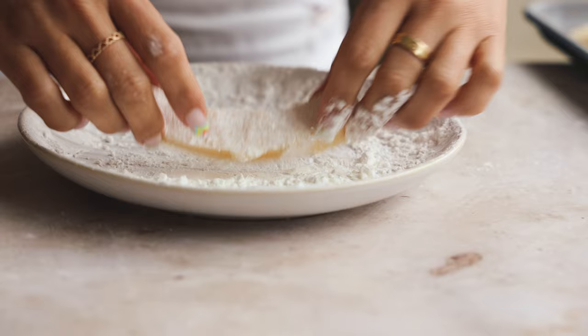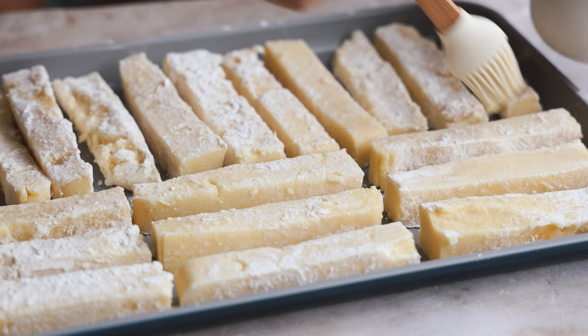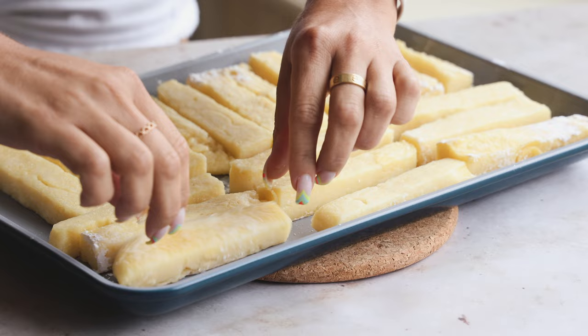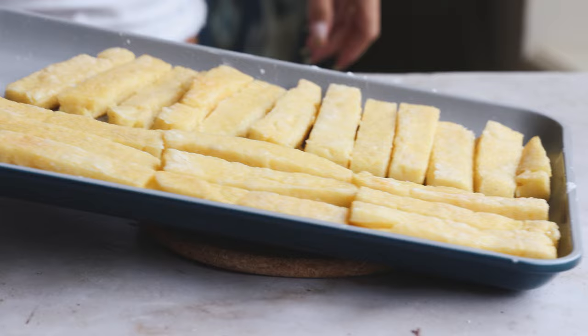Roll the fries in some cornstarch — this helps give a super crispy outer coating. Place them on a baking sheet and lightly brush with about a tablespoon of olive oil, keeping half of the oil reserved for later. Bake at 425°F for 15 minutes, then flip them carefully — they'll be hot but already getting crispy. Brush with the remaining oil and bake for another 15 minutes.